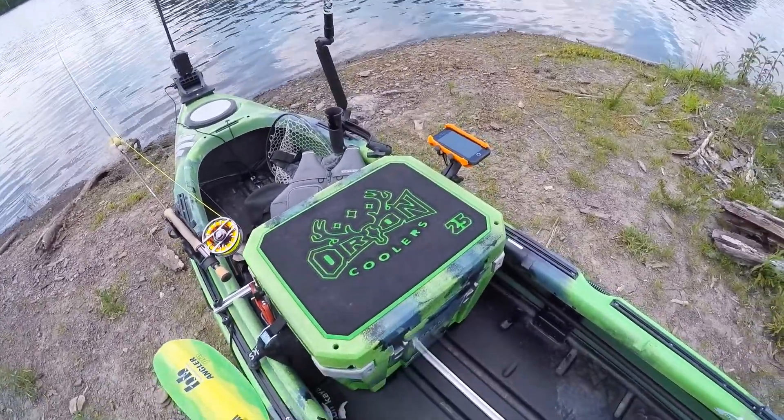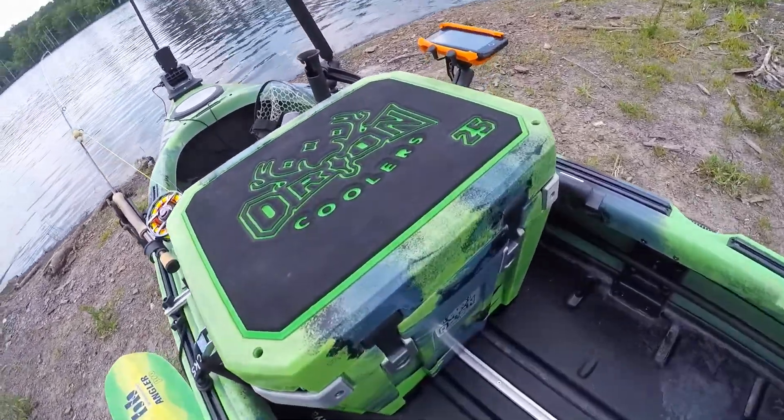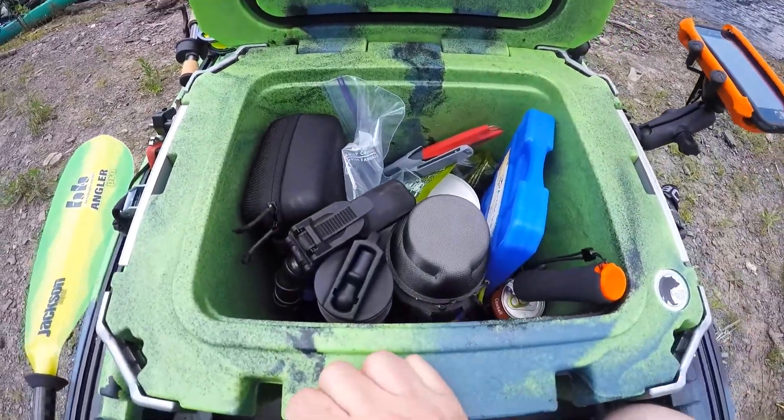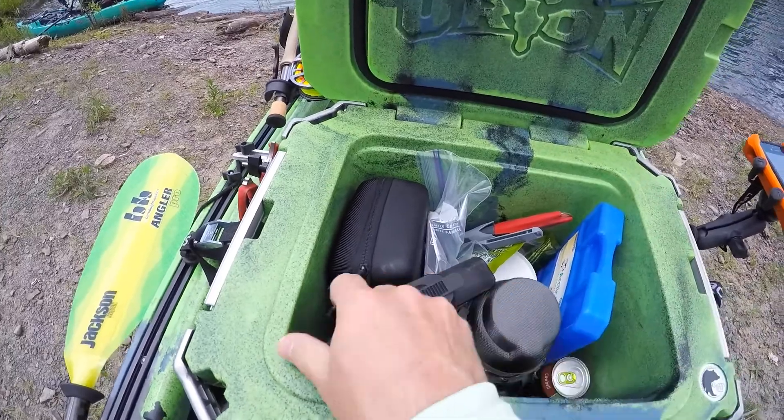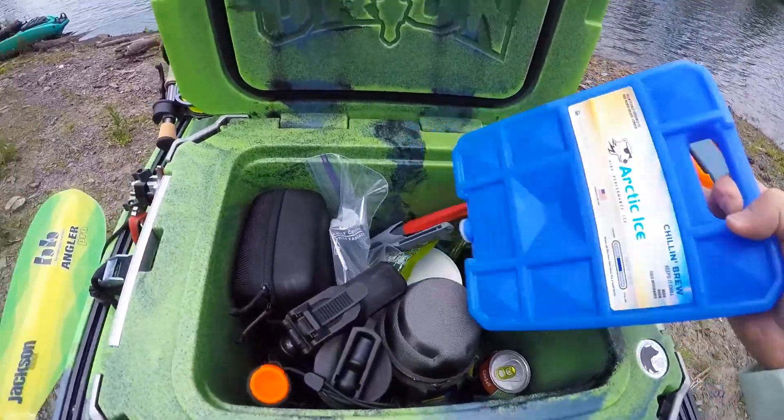Because today it's just a few hours out, I'll show you a quick view inside my Orion. Since I'm only out for a day there's no ice at all in here. All I've done is pre-chilled the cooler with some Arctic Ice packs — there's one lining the bottom.